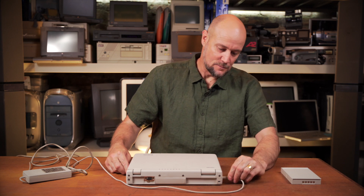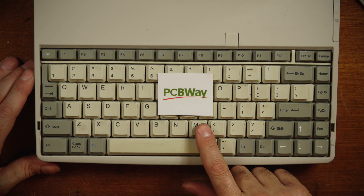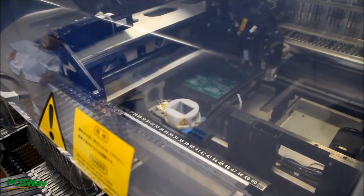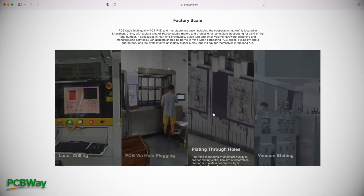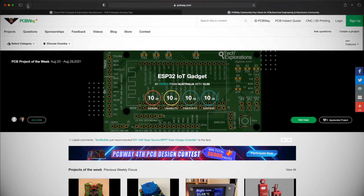Before we go any further, let me tell you about the sponsor of today's video — PCBWay. PCBWay is a great place to get all your PCBs made. They offer all these cool colors so you can get your PCB looking as good as it works. They also offer CNC machining and 3D printing, so it's really a one-stop shop. If you want to design and build anything electronic, check out PCBWay and they will make it work for you. They can even assist with your design and they can assemble and build as well. Big thanks to PCBWay for sponsoring the video today.